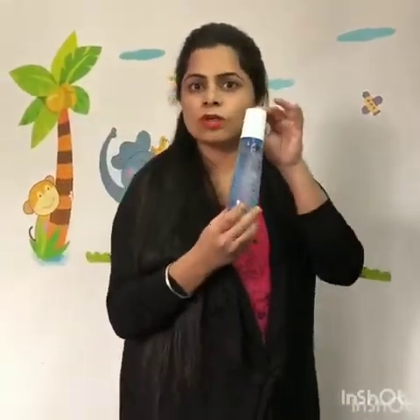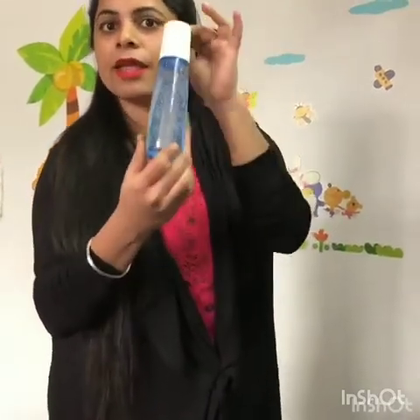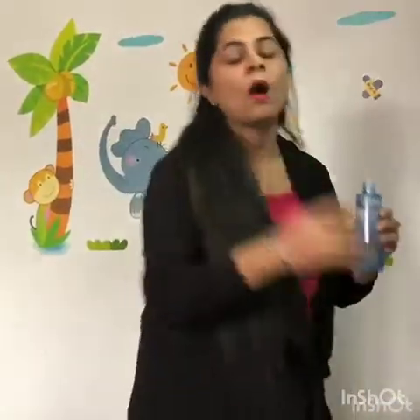So see friends, this is a gel type — this is the Hydra Capsule Essence. I will tell you how to use this product. First of all, we will do a face wash. I have done my face wash.